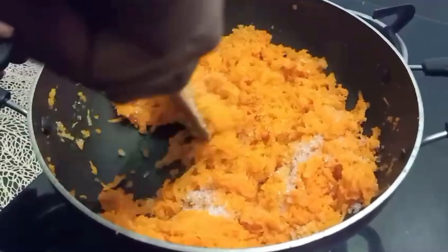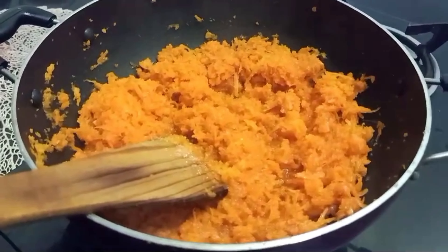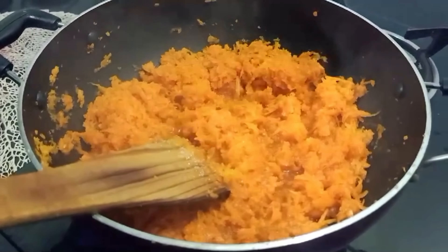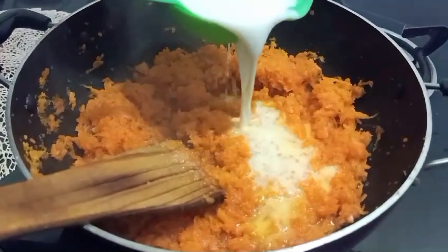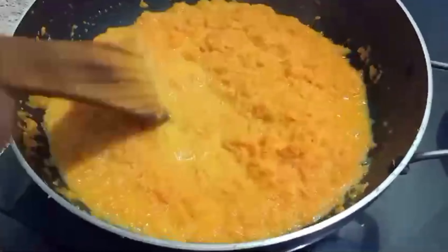Add to the carrot in 1 cup. Add 1 cup of garlic. So let's put the garlic in.